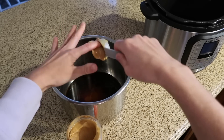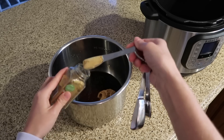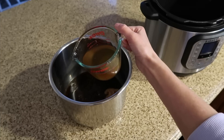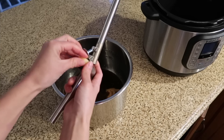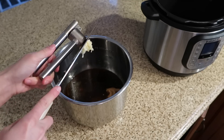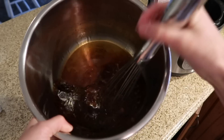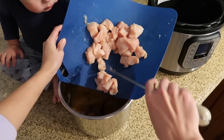Add in some ground ginger — or fresh ginger if you prefer — some red chili flakes, and some water. Then add in some garlic using a garlic press. Stir that sauce all together, then add in your cubed chicken and let it marinate in the sauce.